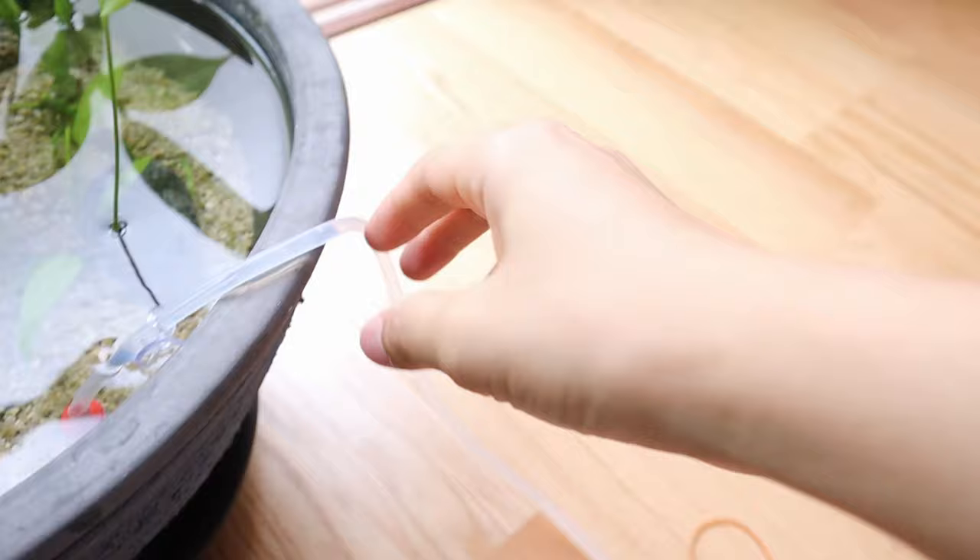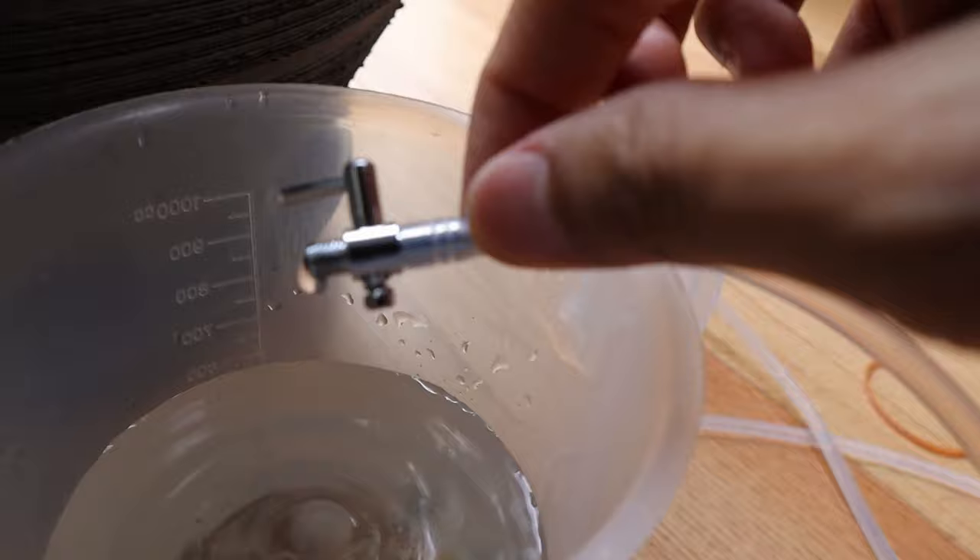I'm drip acclimating the fish — I'll show you the setup. It's just an airline tube connected to a never-clog air stone, and at the end I've got a little air valve. I just let it drip so that the fish get acclimated to their new water. Take a look — they're looking really good.